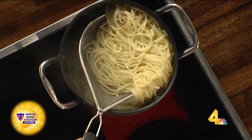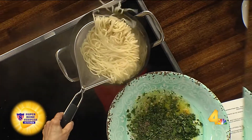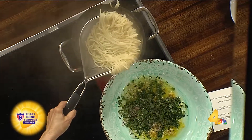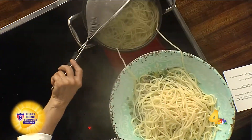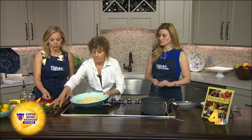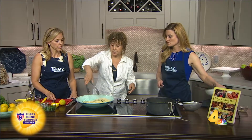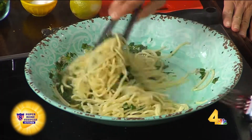You might need some of the pasta water. This is one of those recipes where the pasta water can be an ingredient, because it's salty and starchy from the spaghetti, and it adds moisture to the dish. Then you just toss this. Oh, look how pretty. And it's so pretty.